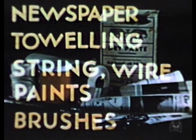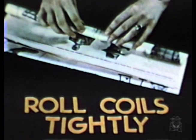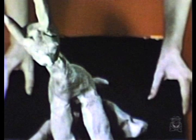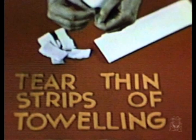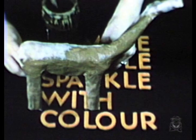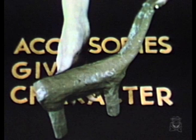Remember, to make an anemule you will need newspaper, toweling, string, wire, paints, and brushes. Make sure that you roll coils tightly, tie ends securely, experiment with body shape, tear thin strips of toweling, and make your anemule sparkle with color. Accessories give character.